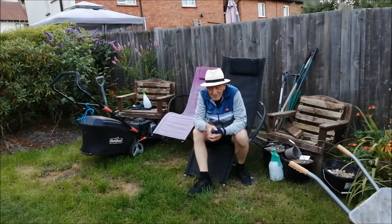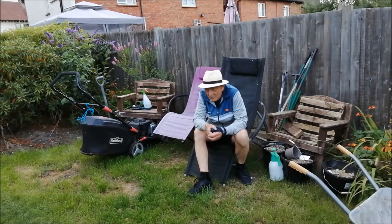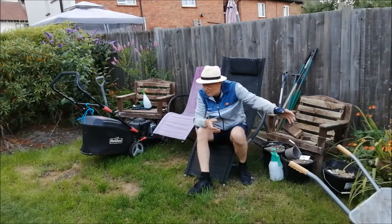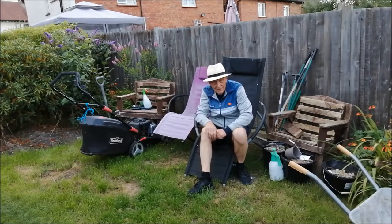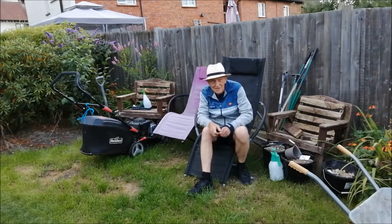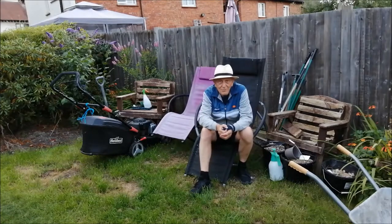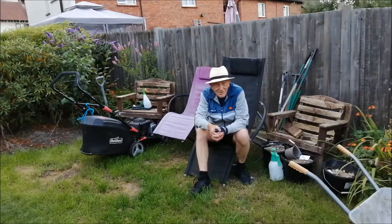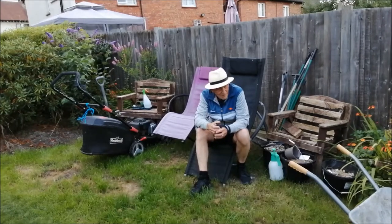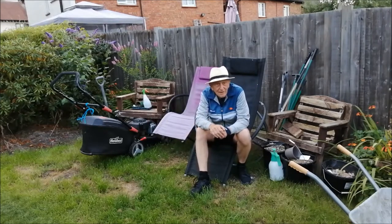This is the area where we had the gazebo, and as you can see the grass is very, very damaged. Rather than repair or replace the grass, I'm going to enlarge the borders here and join them together. I'm going to put a couple of chairs back into this area so we can sit down, enjoy the stream, and enjoy the flowers while surrounded by plants. That's a little job for next spring, and I may start over the next month or so to dig this new border out and think about the planting for it.